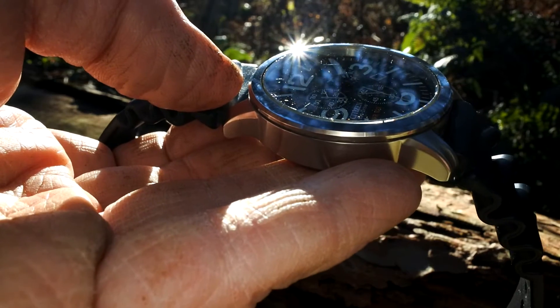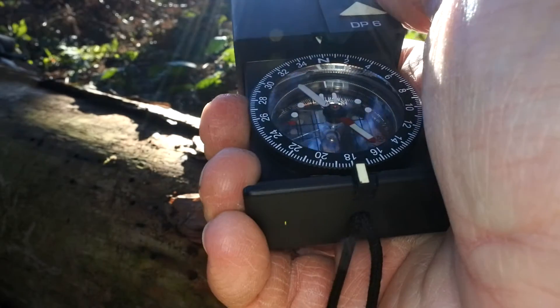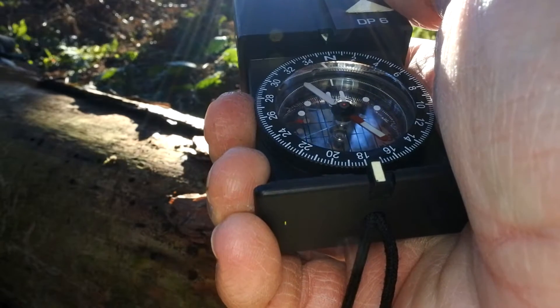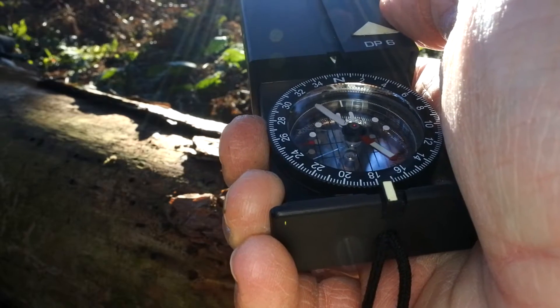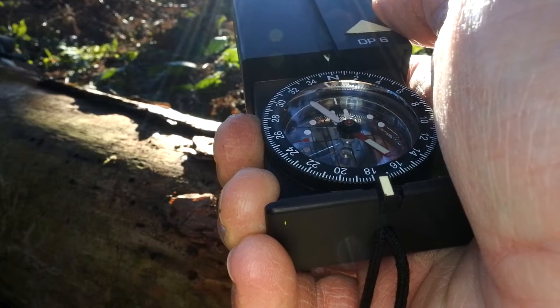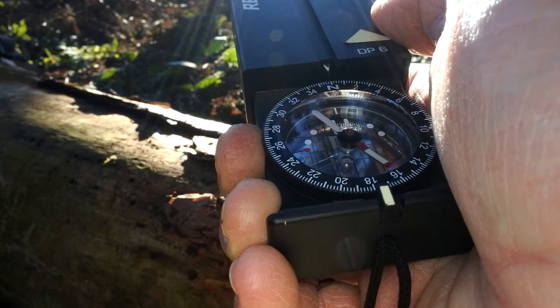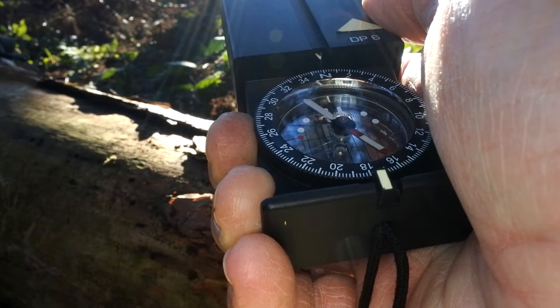If I grab a compass and verify what we're looking at is south — as you can see, that's pretty much bang on. So if you've lost your navigation kit, got turned around, you're building shelters and want to maximise daylight hours, or making sure you haven't got prevailing weather blowing into camp — this method works well for all sorts of situations.